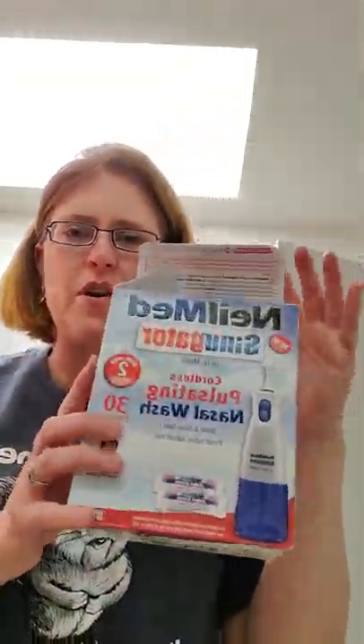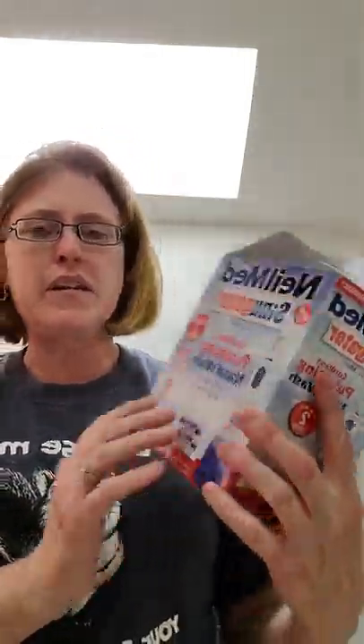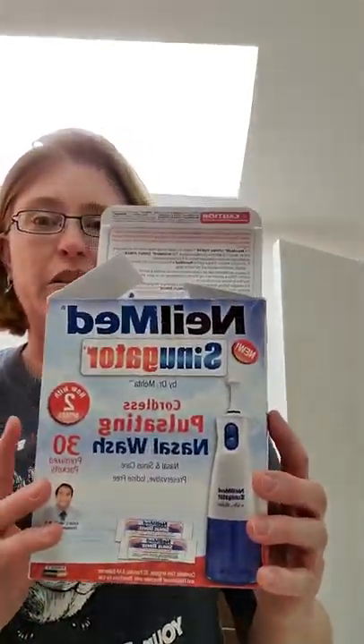Hi, my name is Suzy. I am going to show you how to use the NeilMed Pulsating Nasal Wash. I just bought this today — $24 at Walgreens. I've been having sinus issues and seasonal allergies.